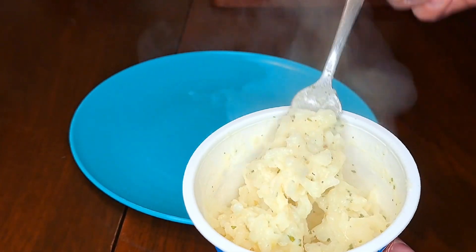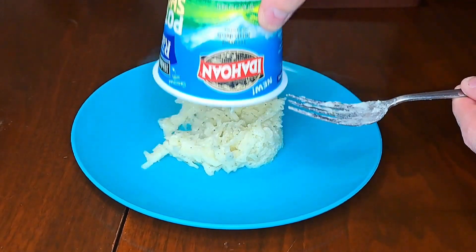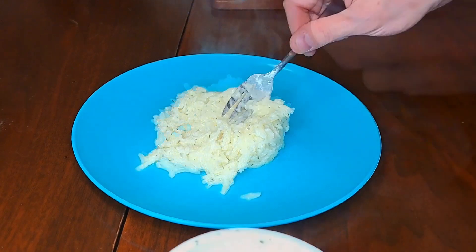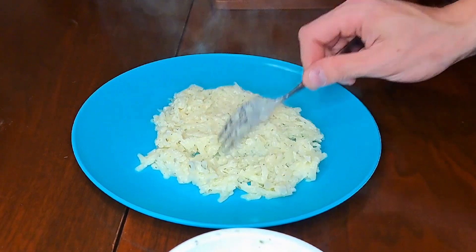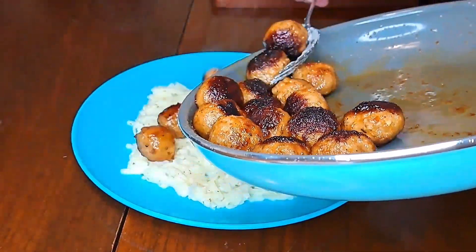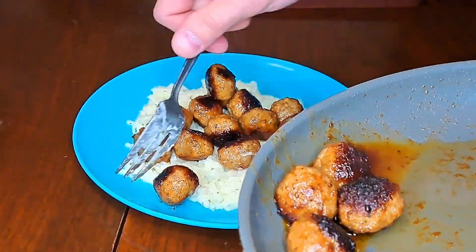Grab our potato shreds — that kinda looks like soup. Put it on a plate, hope it don't taste like poop. Spread it around, get it nice and wide, cause we're gonna put our meat all up inside. I have no idea where I was going with that.